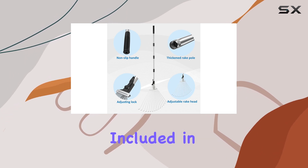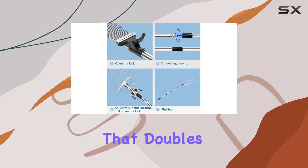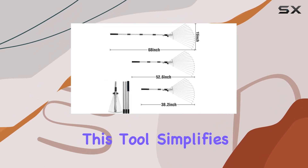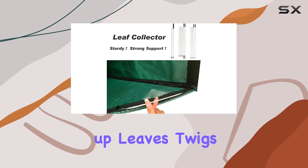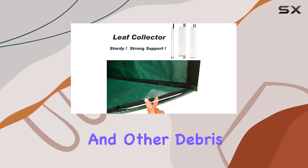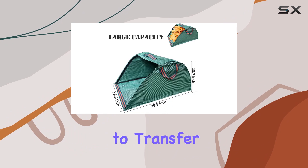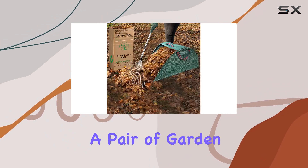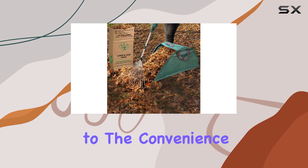Included in the package is a leaf collector that doubles as a dustpan, made from durable polypropylene woven fabric. This tool simplifies the process of sweeping up leaves, twigs, and other debris, making it easy to transfer collected material to a trash can or bag. The set also comes with a pair of garden gloves, adding to the convenience.